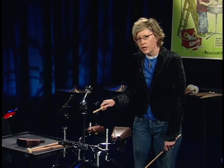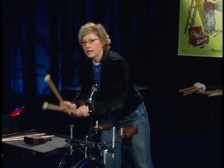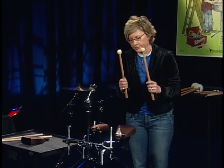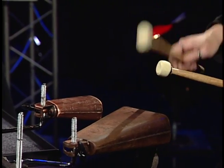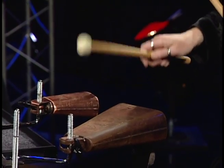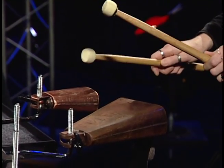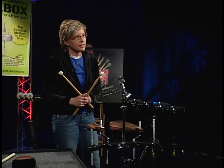You don't always want to play the cowbell with sticks. Let's try it with a multi-mallet. The smaller the bell, the smaller the implement needs to be.